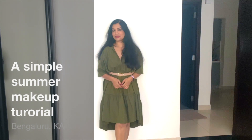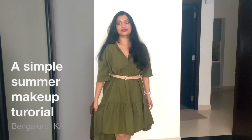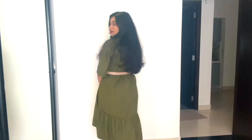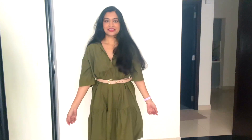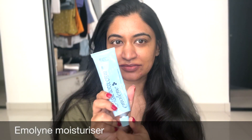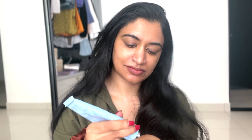Hello everyone, welcome to my channel. I got this beautiful dress from Mango and I was getting ready to go out, and I thought, hey, why not shoot a makeup tutorial — a summer makeup tutorial for all of you. Hope you enjoy the video. I'm starting off with this pharmacy moisturizer called Emoline.